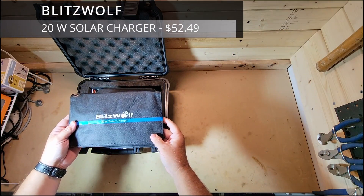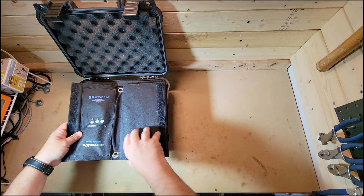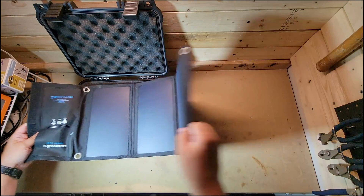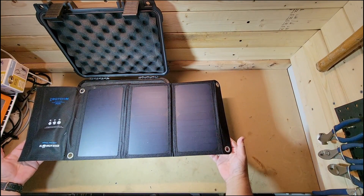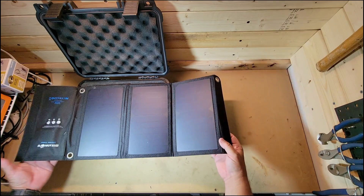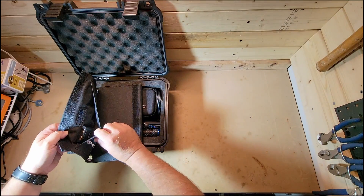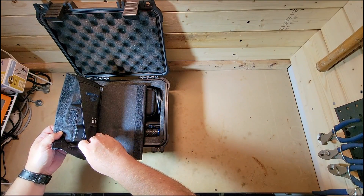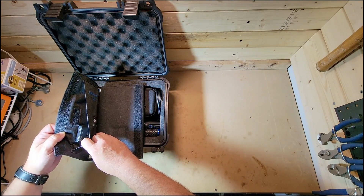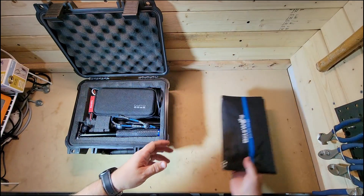This is the BizWolf 20-watt solar charger, and it is basically what it says it is. I use this whenever I'm outside and I need to charge up something. If I'm outside in the sunlight, it has two ports for power and basically a little pocket to hold anything I need. So, there is that.